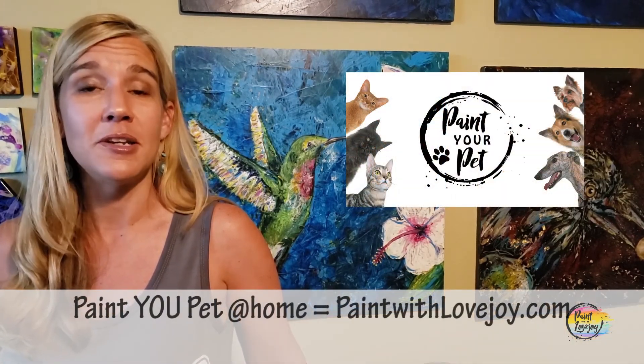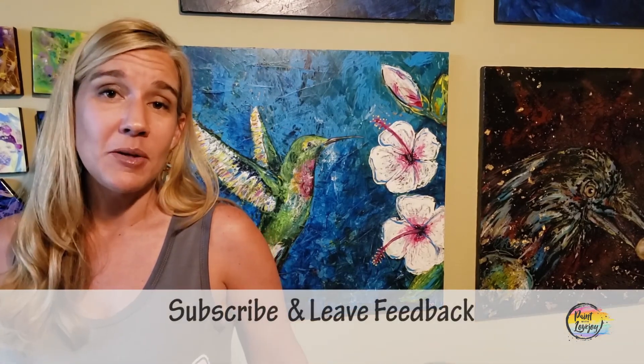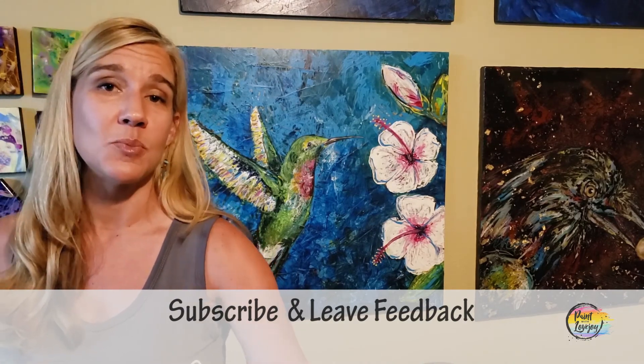Please share this with your community as well — anybody who is scared to paint, share your experience with them and let them know how much you benefited from it and enjoyed the process. If you have any comments, questions, feedback, or things you want me to paint in the future, please leave a comment — I try to respond to everybody as quickly as I can and add future painting suggestions to my production list. In the meantime, please keep getting creative, let me know how you're doing, and until next time — cheers!